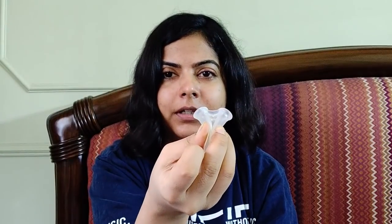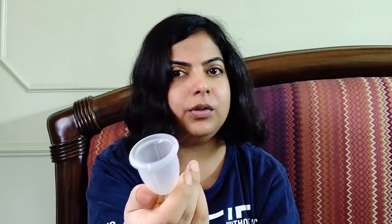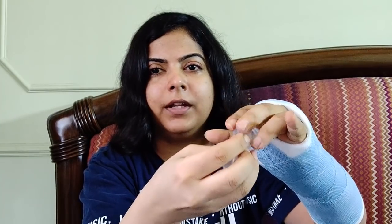Then I just had to insert it and it would pop open. And if it did not, I just had to pinch the base to let it open — and that's what we do for all cups anyway. So one hand was enough. I did use the other hand for very light support while folding, but you can still do it with just one hand even if that hand was not usable at all.